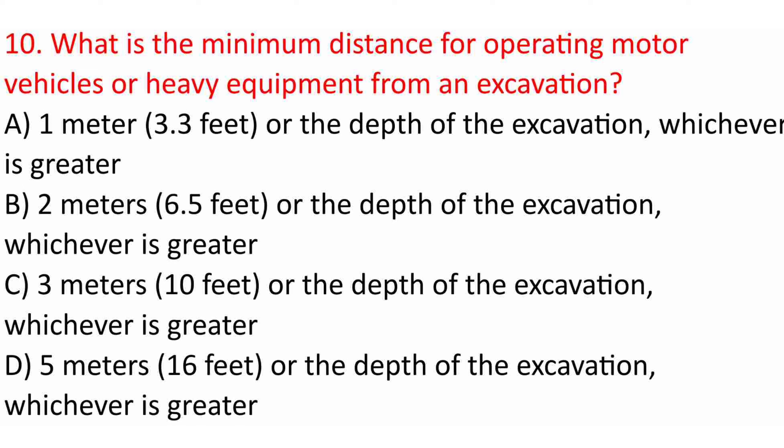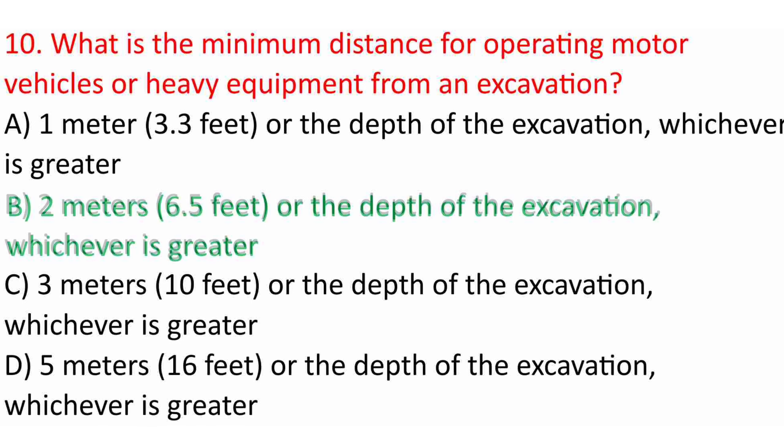Question 10: What is the minimum distance for operating motor vehicles or heavy equipment from an excavation? A. 1 m (3.3 ft) or the depth of the excavation, whichever is greater. B. 2 m (6.5 ft) or the depth of the excavation, whichever is greater. C. 3 m (10 ft) or the depth of the excavation, whichever is greater. D. 5 m (16 ft) or the depth of the excavation, whichever is greater. Answer: B. 2 m (6.5 ft) or the depth of the excavation, whichever is greater.